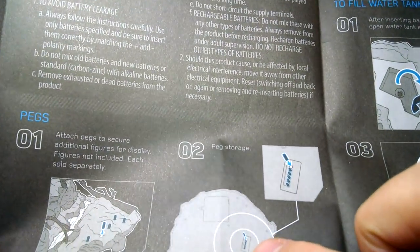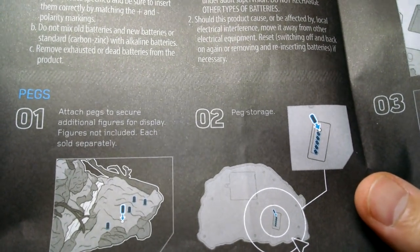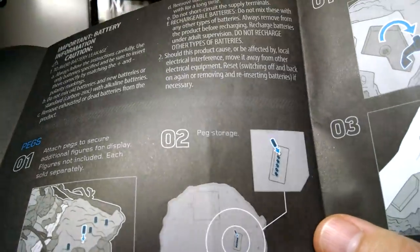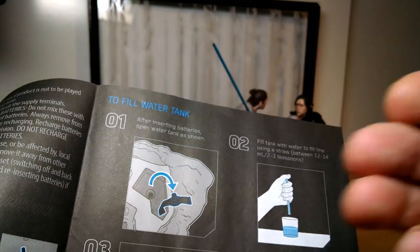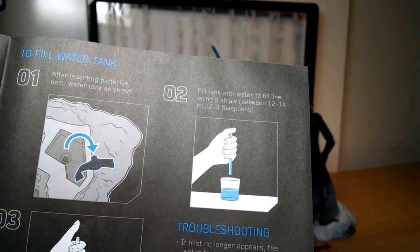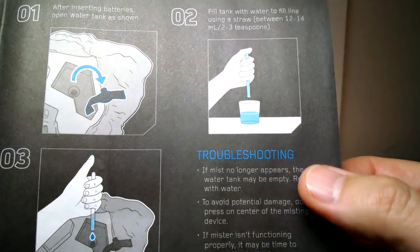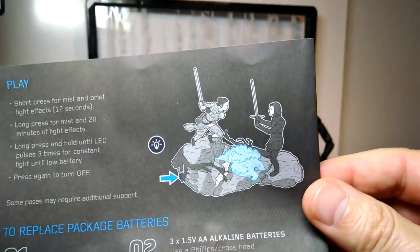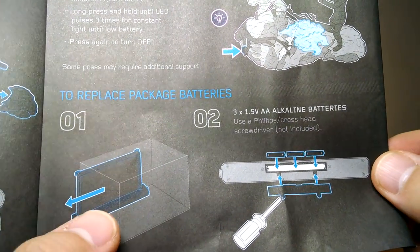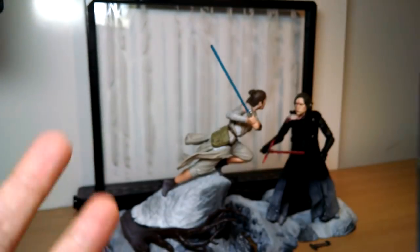Underneath the set, just like all the other centerpieces, are pegs - spare pegs. So you can add Finn, or there are six extra pegs. Not quite sure who we're adding - you could add troopers if you want to make up your own scenario. The mist aspect: you open up this little water tank, add a tiny little amount of liquid - literally like a fifth of a cup - put it inside the tank once you put the batteries inside. Put it all together and you get this great function.